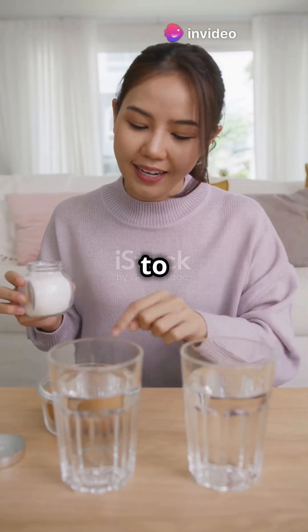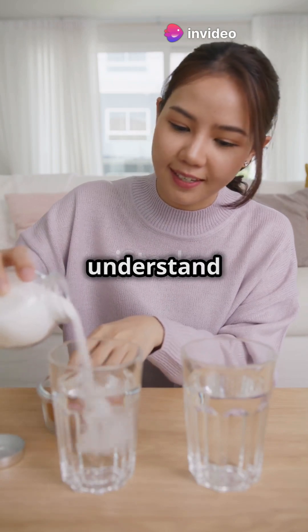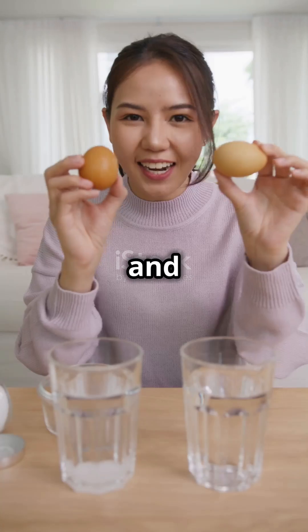What I wish I knew at your age is how to make an egg float in water. This simple experiment is a fun way to understand basic science. Imagine impressing your friends with this cool trick. Let's dive into the world of science and make an egg float.